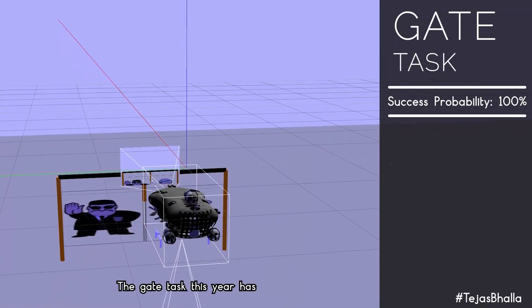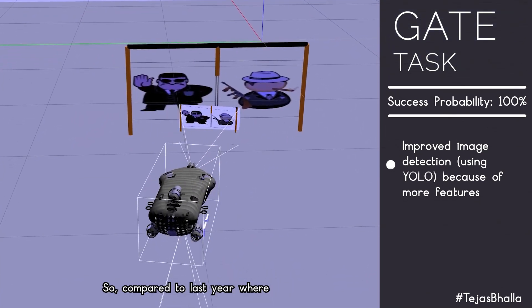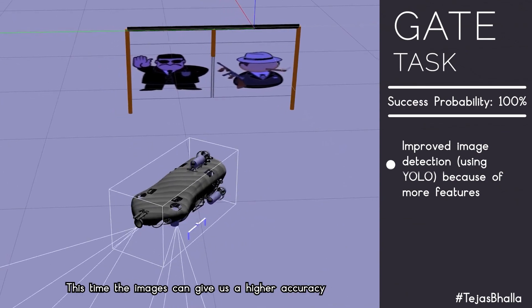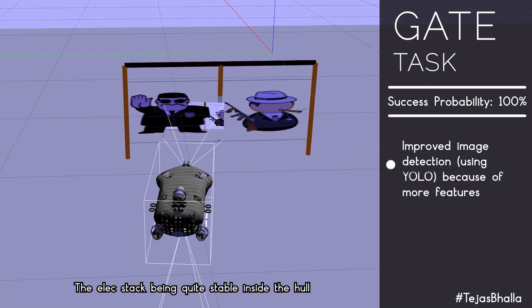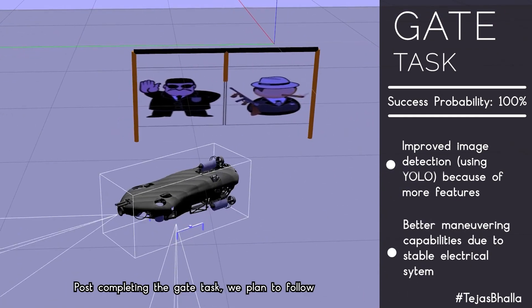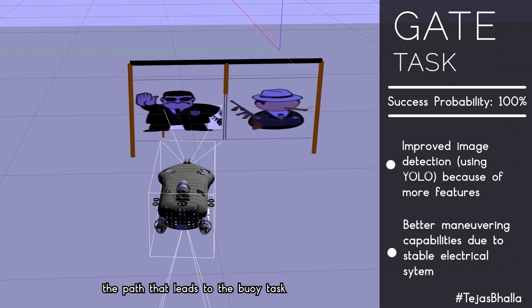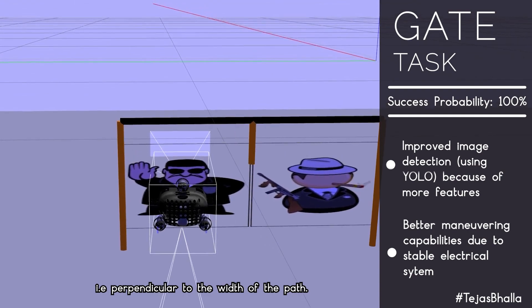The gate task this year has an additional feature of images placed on it. Compared to last year where we detected gate poles, the images now give us higher accuracy using the YOLO network. The stable electrical stack inside the hull will make the style aspect much easier. After completing the gate task, we plan to follow the path to the buoy task by aligning the vehicle to the required orientation, perpendicular to the width of the path.